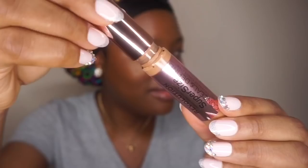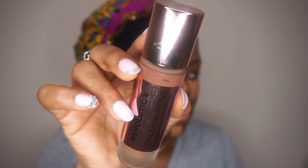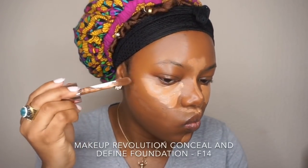Then I'll use the Makeup Revolution Conceal and Define concealer. This concealer is amazing guys, so this is a must-try concealer for anyone. Then to contour my face I'm going to use the Makeup Revolution Conceal and Define foundation.